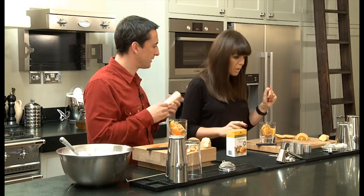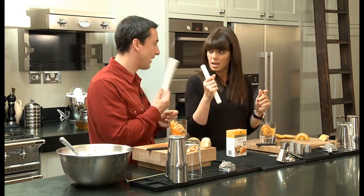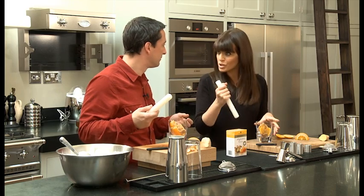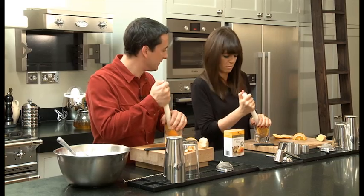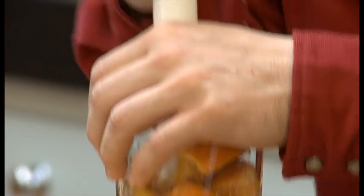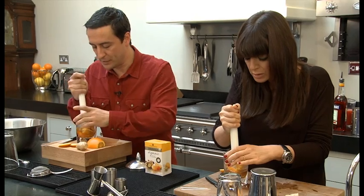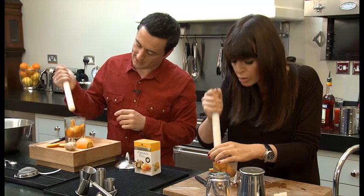Now grab your muddler, which is effectively a stick. My what? Your muddler, a stick. There it is. And we're going to crush it with this. If you don't have one of these at home, you can use a rolling pin, or the end of a wooden spoon — you don't have to have all the fancy kit we've got. So put your hand over the top so it doesn't make a chance to leap out of the glass. And then just crush the sugar into the orange. Once you get that going, you can see that the sugar is dissolving as well. That's the beauty of using this soft sugar instead of, say, a demerara, which is quite gritty — this will dissolve quite easily.